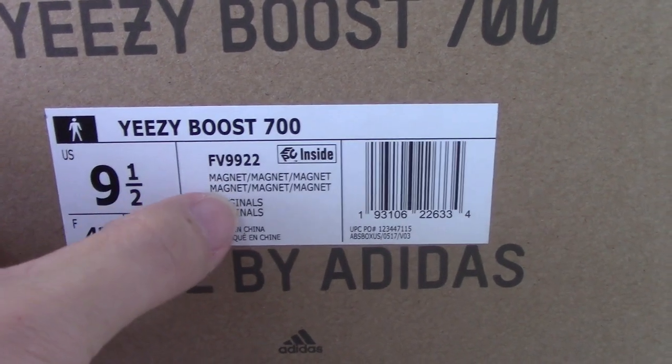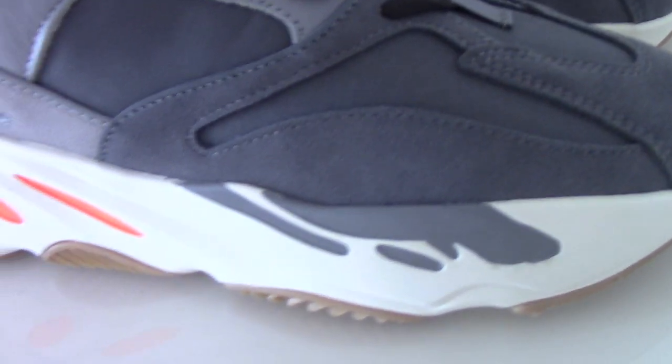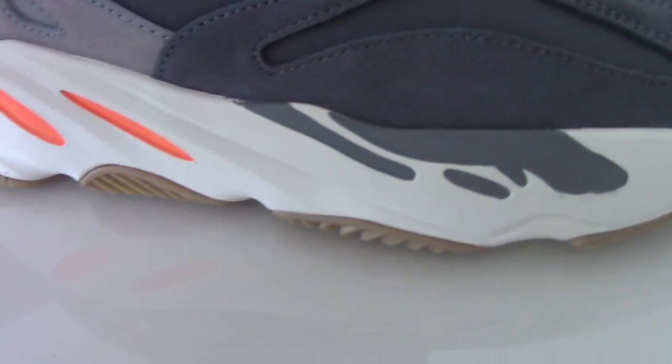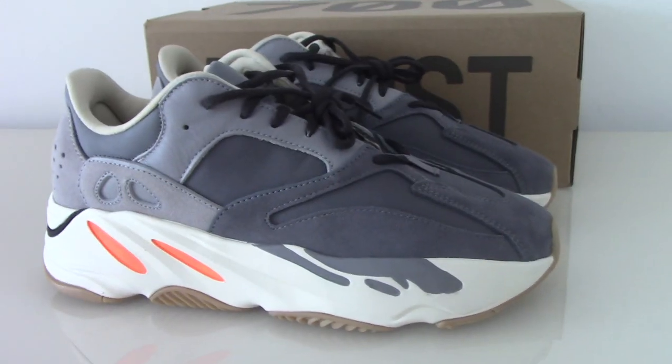There is also a sign mark inside. This is the new colorway of the Yeezy 700 Magnet. If you want to cop this one, please don't forget to check our website beyondshop.iu. Thanks for watching, see you next time.